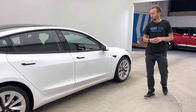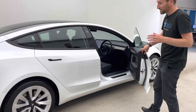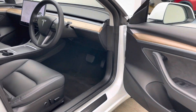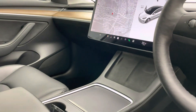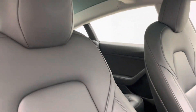Moving inside, feature-wise the Model 3 Long Range is absolutely packed with kit as standard. So electric memory seats, heated steering wheel, heated front seats, heated rear seats, autopilot with adaptive cruise control and lane keep, and wireless charging.